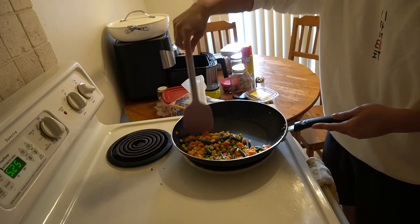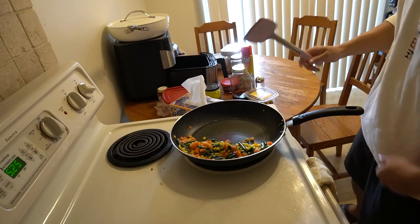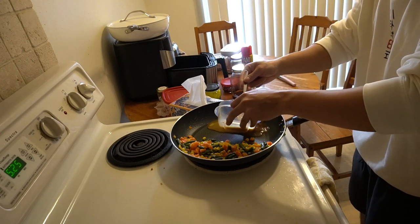Thank you, Mr. Her. Thank you for that. So we got the veggies kind of warming up, and we're going to let it do its thing on the side here. And on the other side, I'm going to go ahead and put the eggs in.